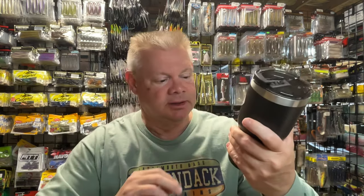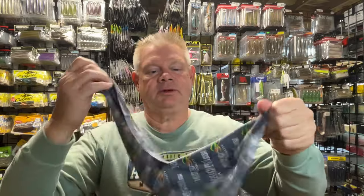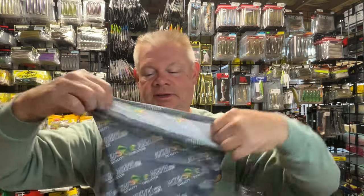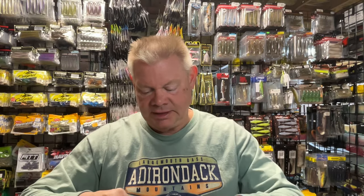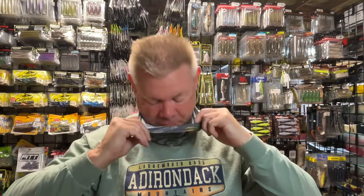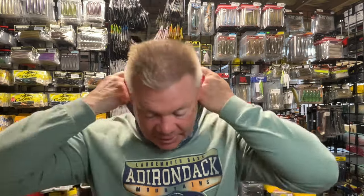I wanted to grab one of these — pretty nice, and I think they have them on sale now, actually. I grabbed myself another gator for the summer so I can keep the sun off of me and not have to get all these things frozen off my face. But I got another Wicked Weights gator to wear when I'm fishing this summer.